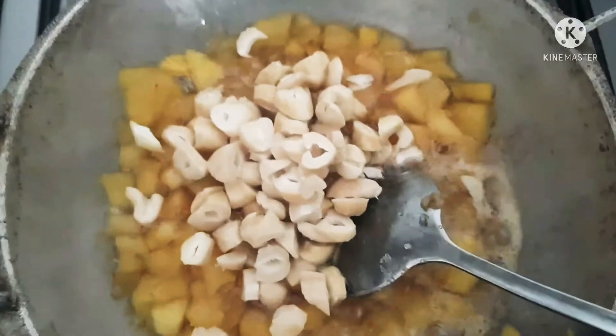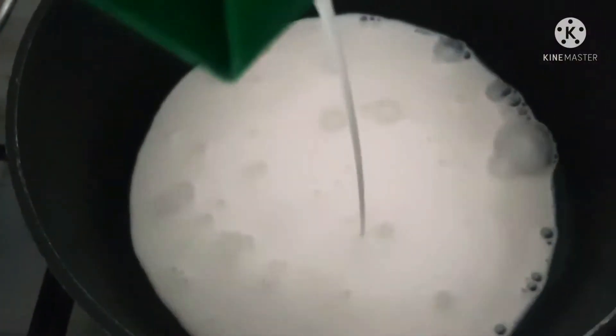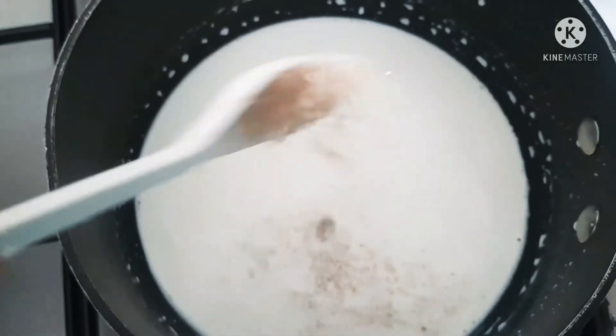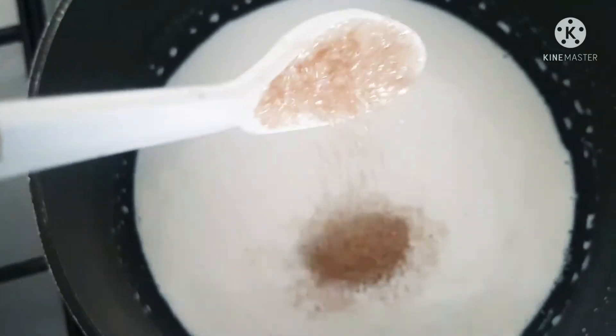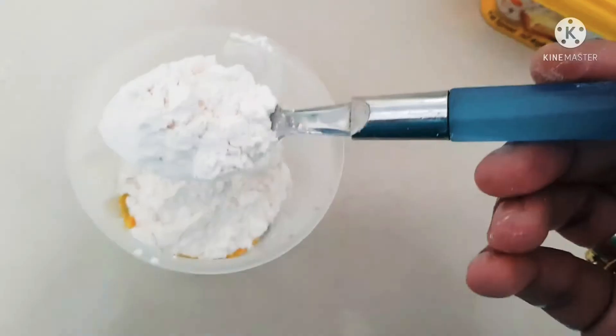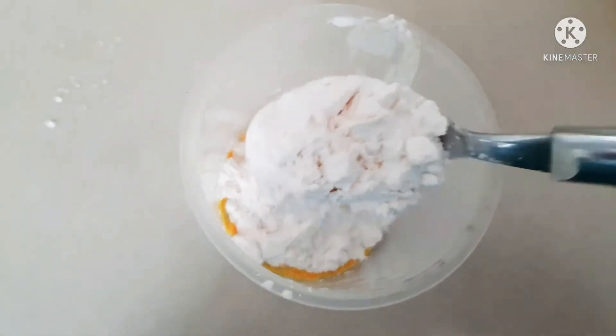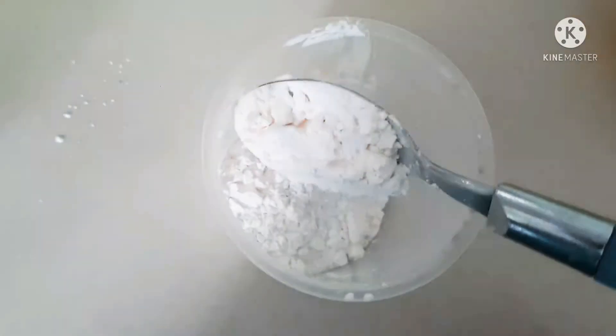You can even make jam tarts with the same pastry — it's the same method. Next, moving on to making the custard. You can even use store-bought custard, but I'm making the custard at home because it's so easy. Just use sugar, milk, vanilla, and mix the custard powder with a little bit of water or milk. Make sure to use a heavy bottom pan and a low fire when making your custard. When the milk is boiling, add the custard powder and mix really well. Keep stirring until you get the correct consistency.